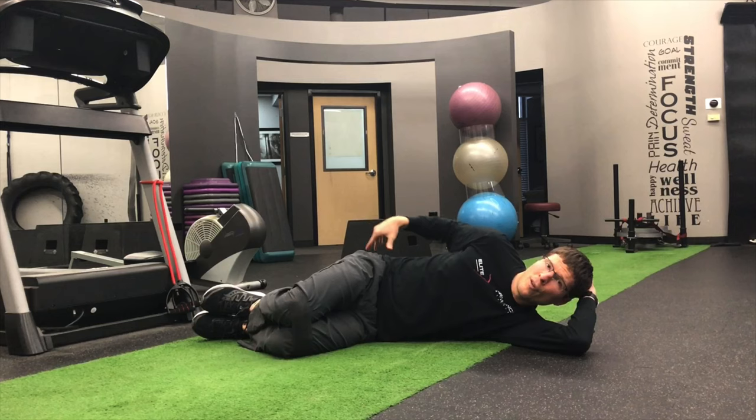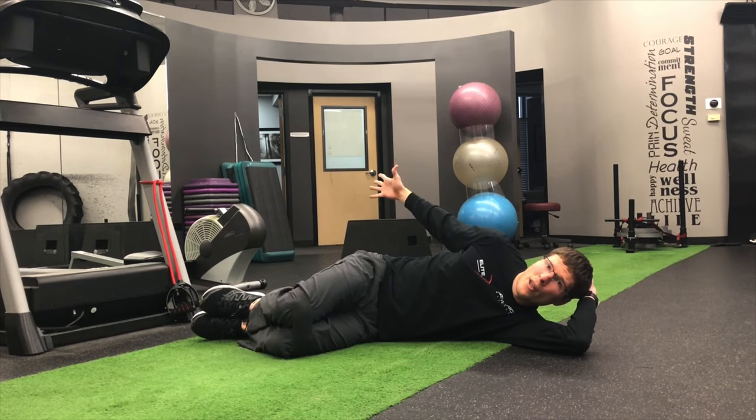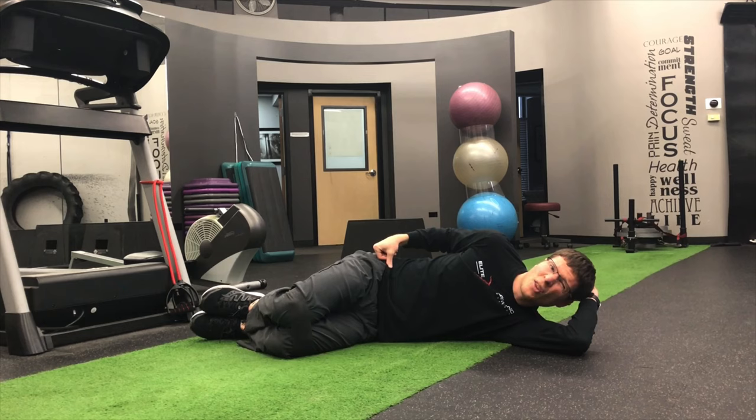Try to keep that back foot flat as well. Sometimes I see people bring that foot up in the air — keep it nice and flat. You can also do it against the wall, and that will keep that hip from moving. So if you're somebody who really opens that hip up a lot, just do it against the wall. It's a great exercise and it's really awesome at getting that glute to fire. Take care.